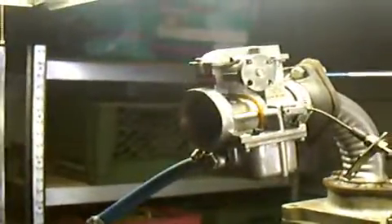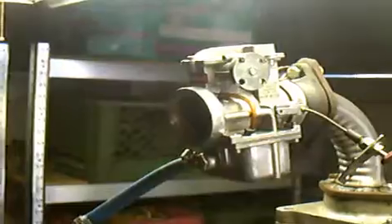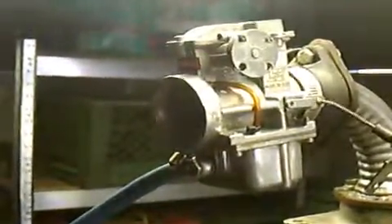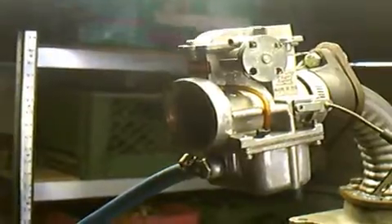The next sound you hear will be a 40 millimeter Edelbrock carburetor made for a motorcycle. We just rebuilt it and we have it on the test engine.